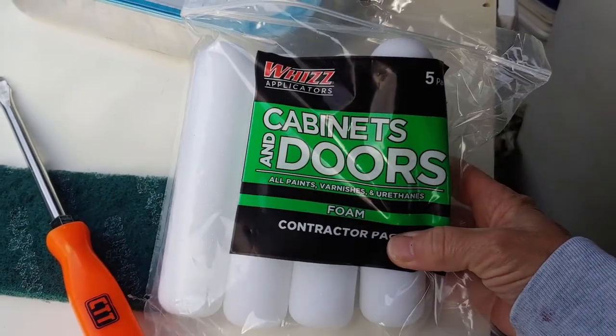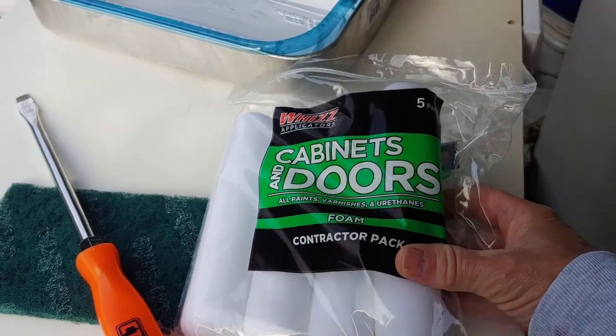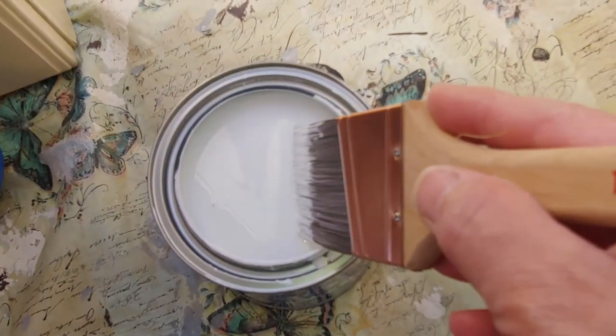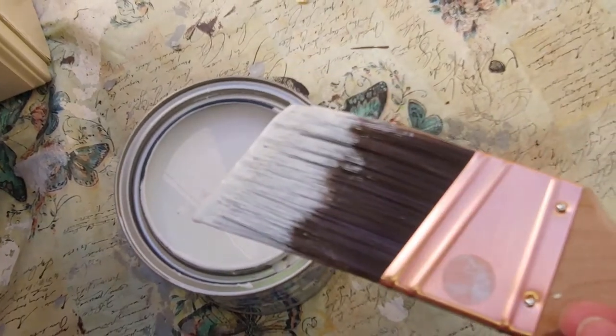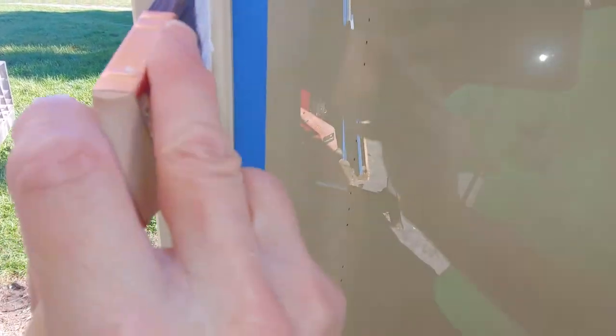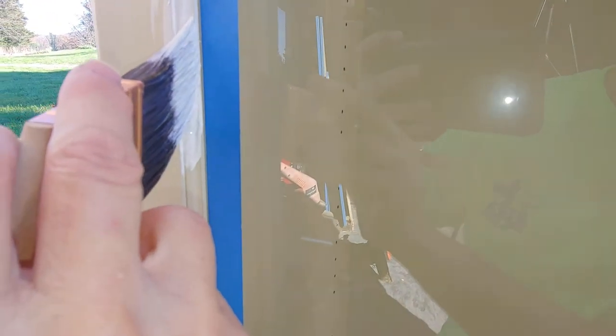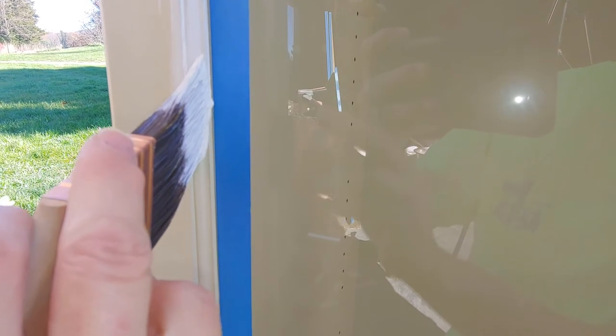You'll really want to get the roller pads for cabinets and doors, not your normal ones that you would use for walls. And I'm putting on a 1-2-3 primer. Since this is laminate, it needs some texture. Load up the end of your brush — I recommend getting a good bead. That'll help you get a good straight line.